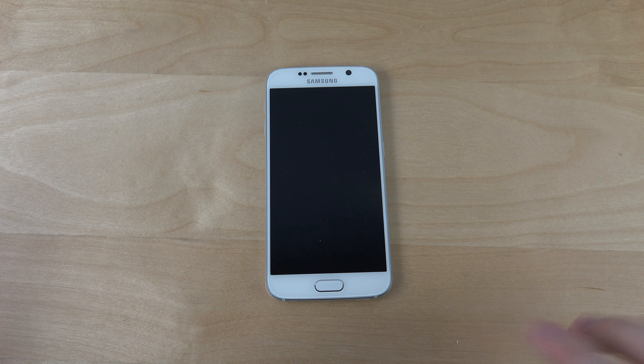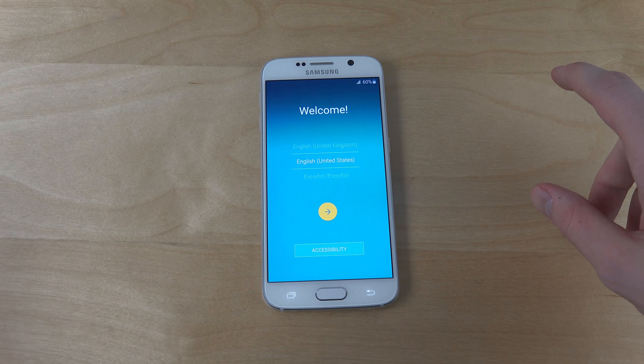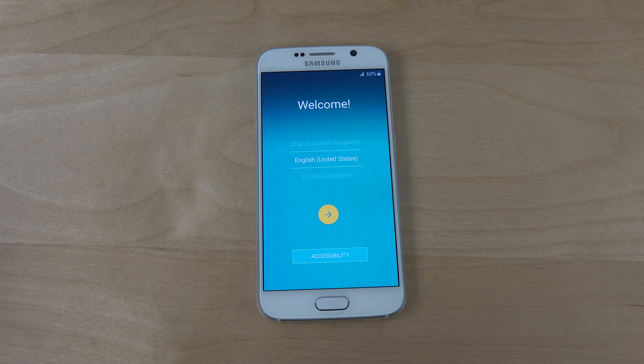Hey guys, so it's time to do the setup here of the Samsung Galaxy S6. So let's do it. We unboxed it and now it's time to do the setup.